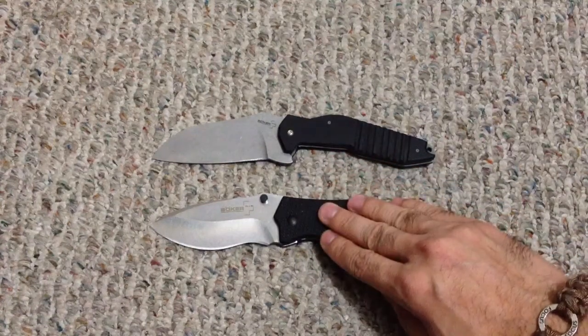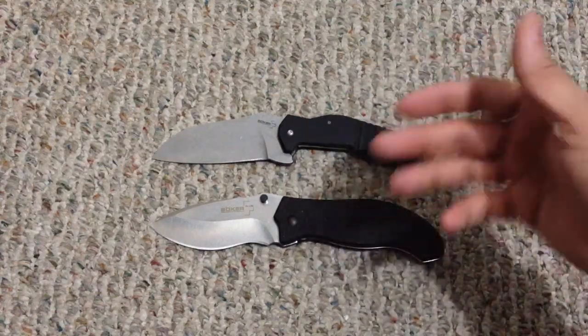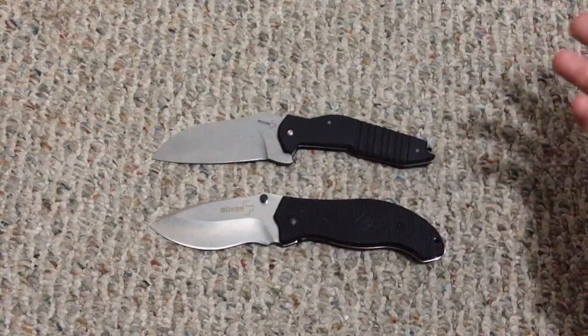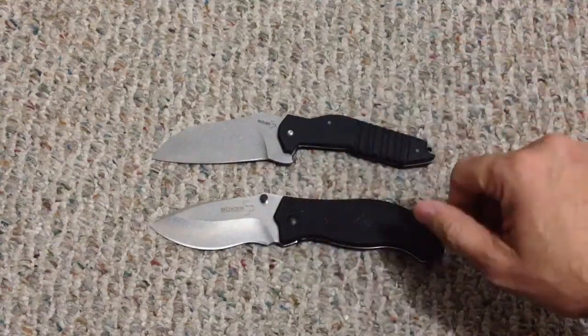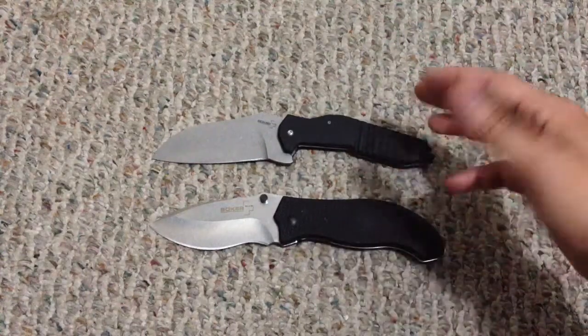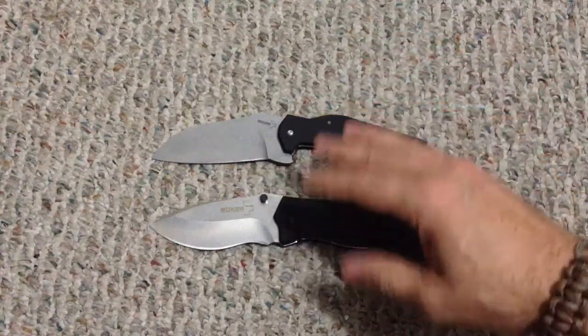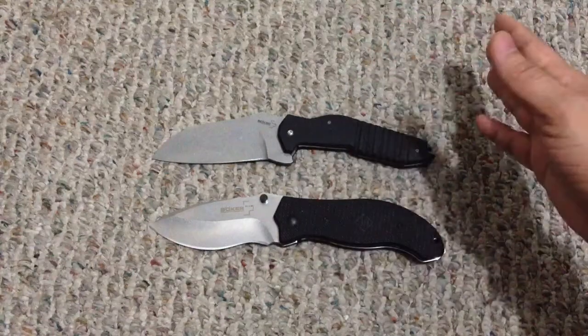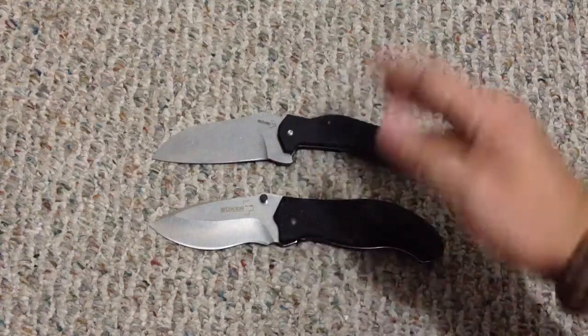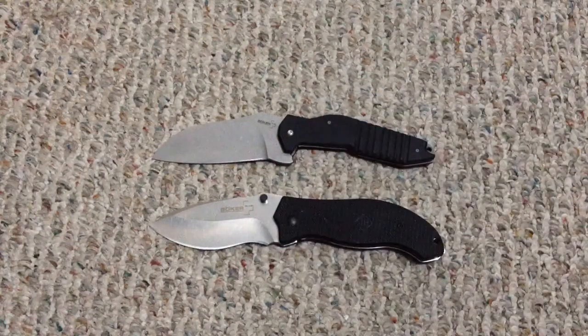I'm not going to quote a specific price since it depends on where you shop, but I'd say anywhere from $50 to $70 to be on the safe side. If you're looking for a heavier-duty knife, this would fit that bill — maybe as a starter for transitioning into that style of knife. So there you go, this is the Boker Plus Resurrection Elegance Gen 2 — let me know if you guys have any questions, thanks.